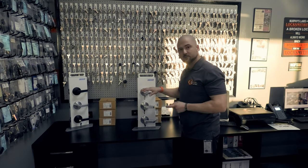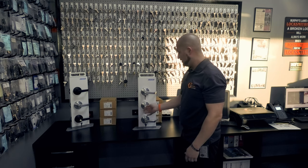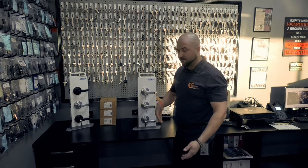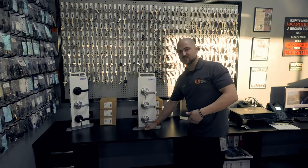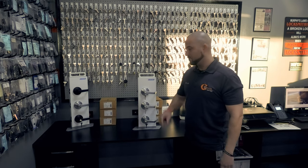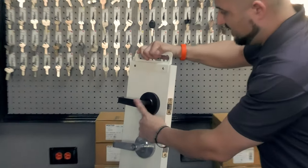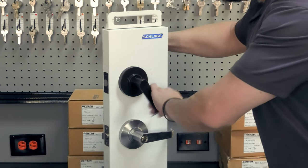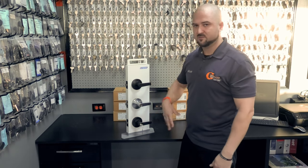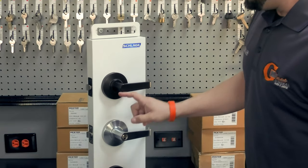To recap so far: storeroom function — always requires a key on the outside, always unlocked on the inside. Entry function — key on the outside, you can leave it locked or unlocked, pop the plunger back in and it's locked until you use the key again. Entry function with clutch — same as entry but with that extra clutch feature. Now this next one here has nothing on either side. That's called a passage lever — free passage both ways, it never locks. It's just there to push down, keep the door closed, and open it.